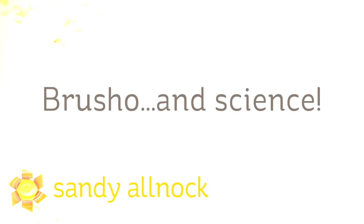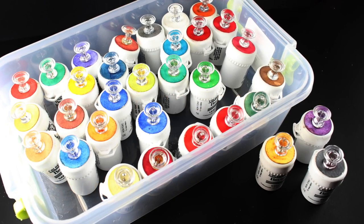Hi there. My name is Sandi Alnok. I'm an artist and paper crafter here on YouTube and I bring you Brush-o and Science — and this is not the science of Brush-o because I don't know how it does its magic. It just does.